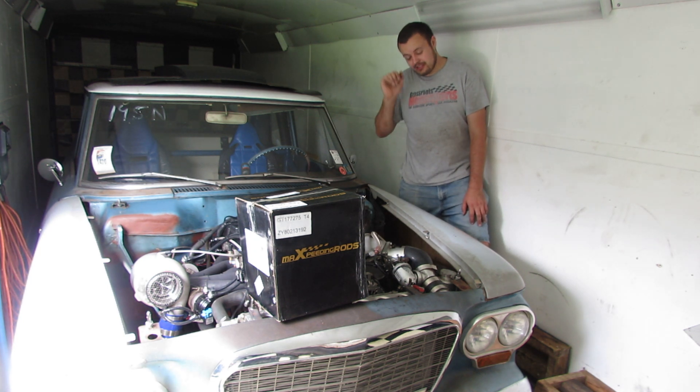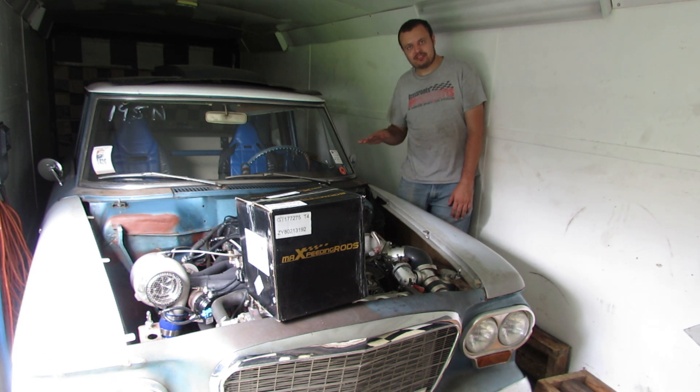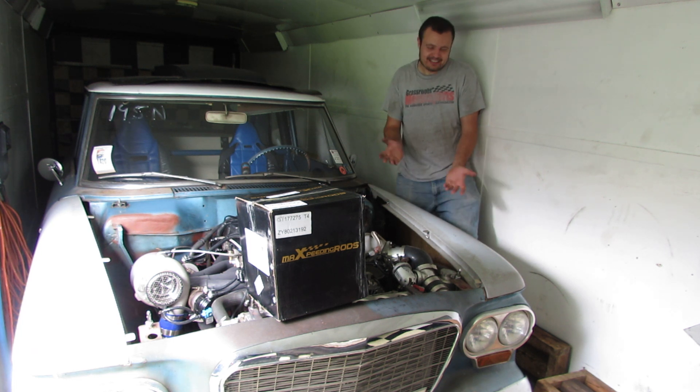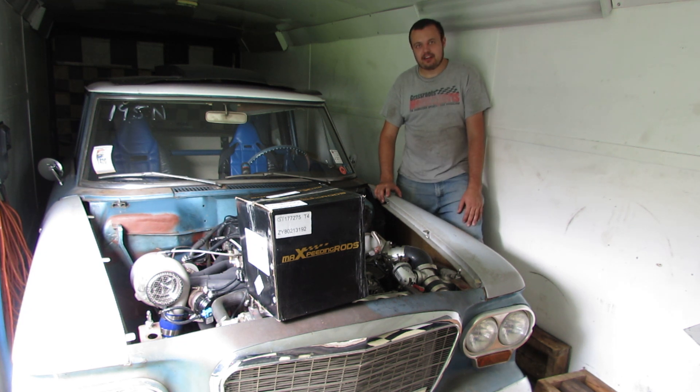In previous videos I talked about how I wanted to leave this alone for a while, not make any changes, just kind of enjoy the thing. I was going to do that, I promised that. But an opportunity came up and it was too good to pass up, so we're going to make a change.